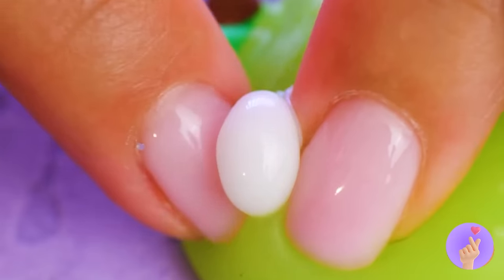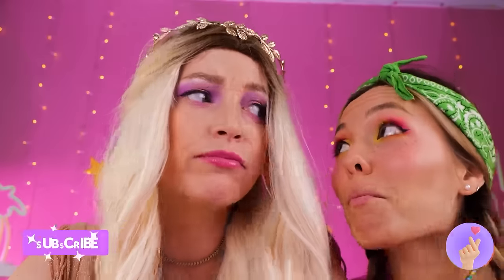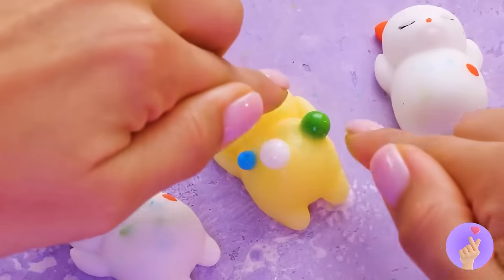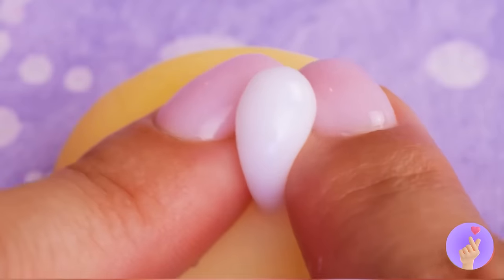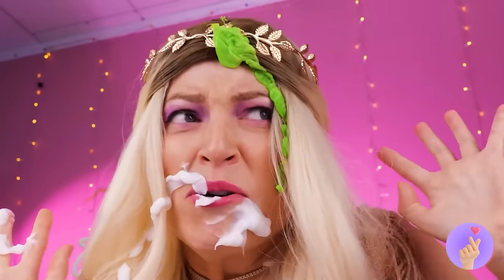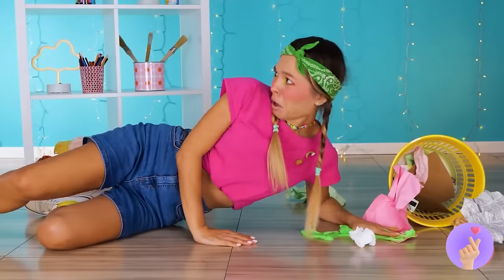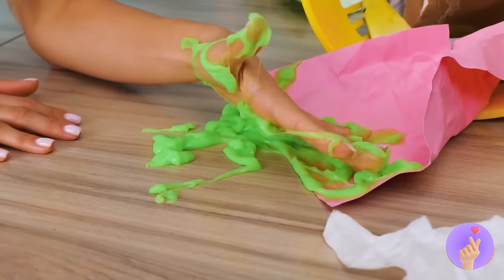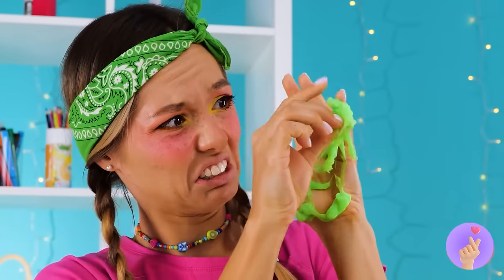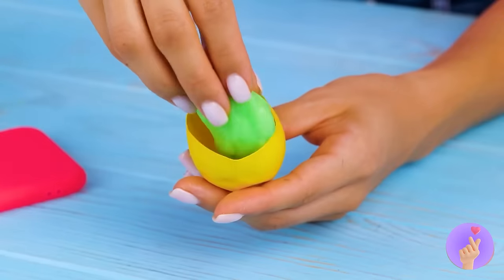Catch you next time! All right, who wants to pop some pimples — but without scarring! Hey, rich girl, leave some zits for the rest of us! Careful — you got a snitch right there. Who knows, maybe it's good for the skin. That was rude — okay, we'll just make our own. Just take some slime and wrap it up!